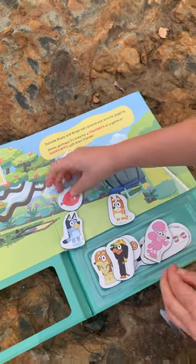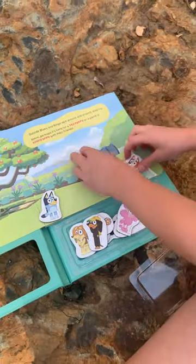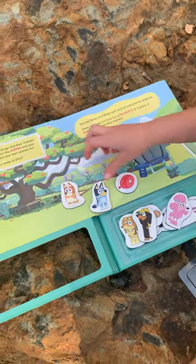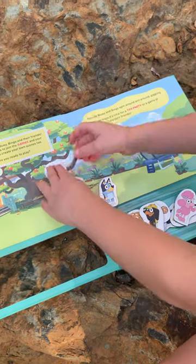Well, where are you? I think I've got it! Bluey, it's jumped on the trampoline! I've got it!